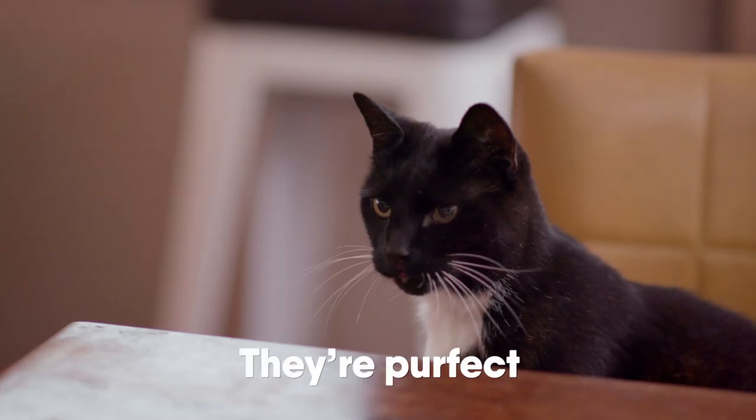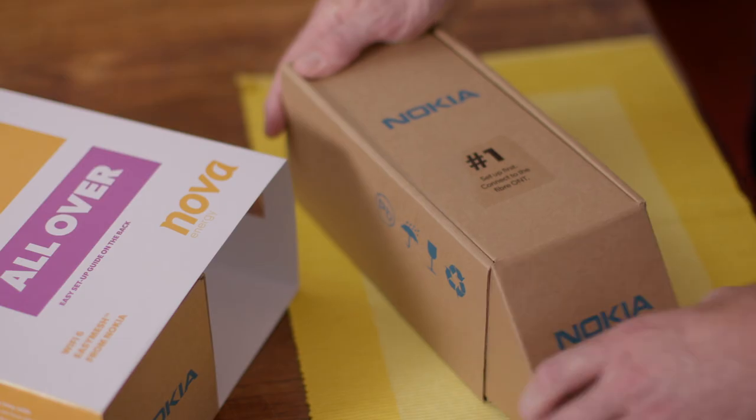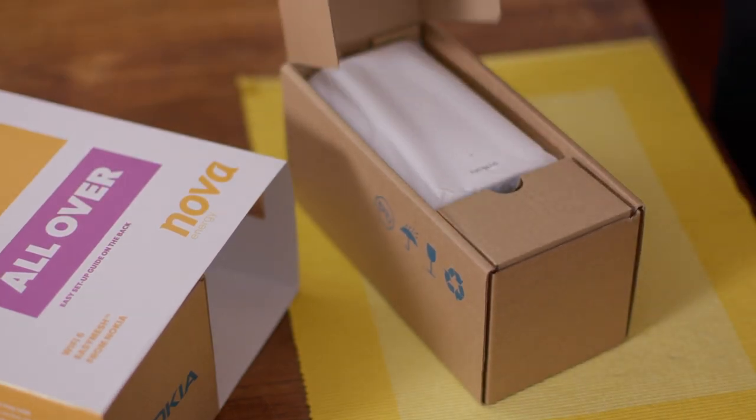What do you reckon, Ginger? My thoughts exactly. Now first, unpack the box labelled number one. That's your first beacon.